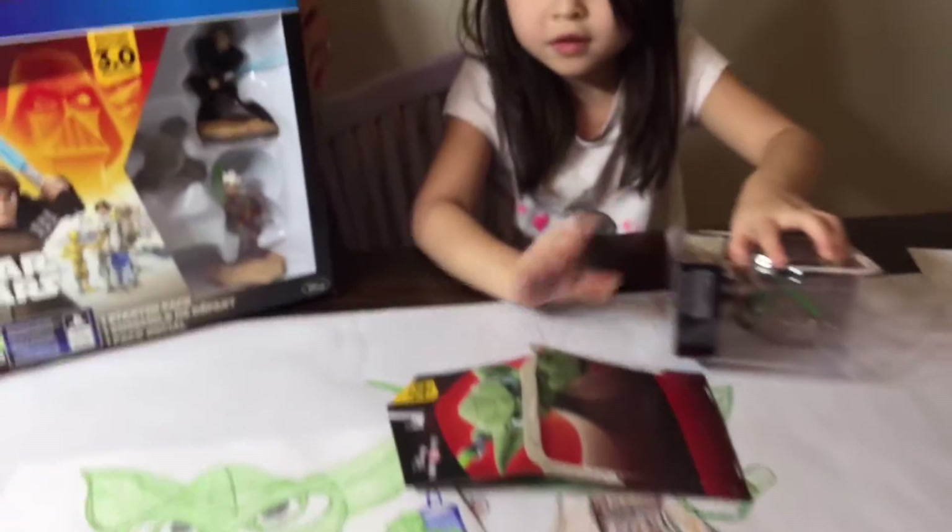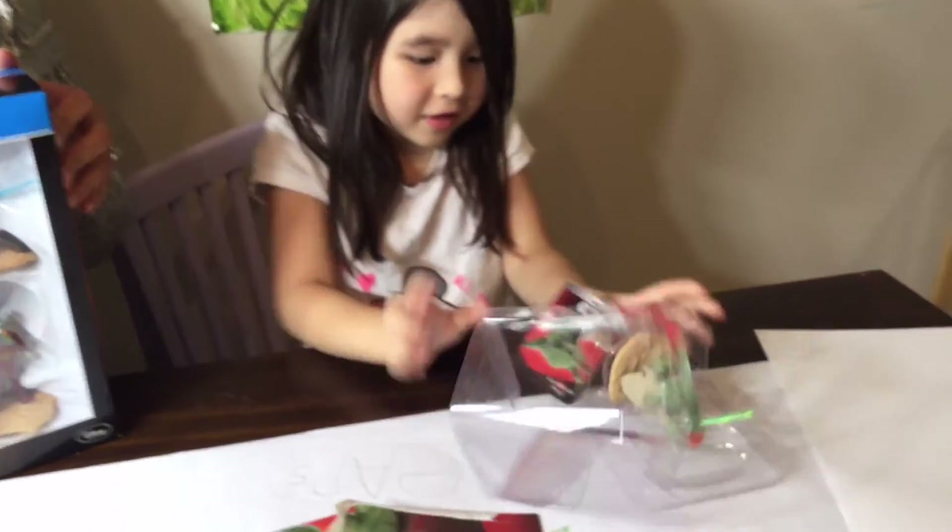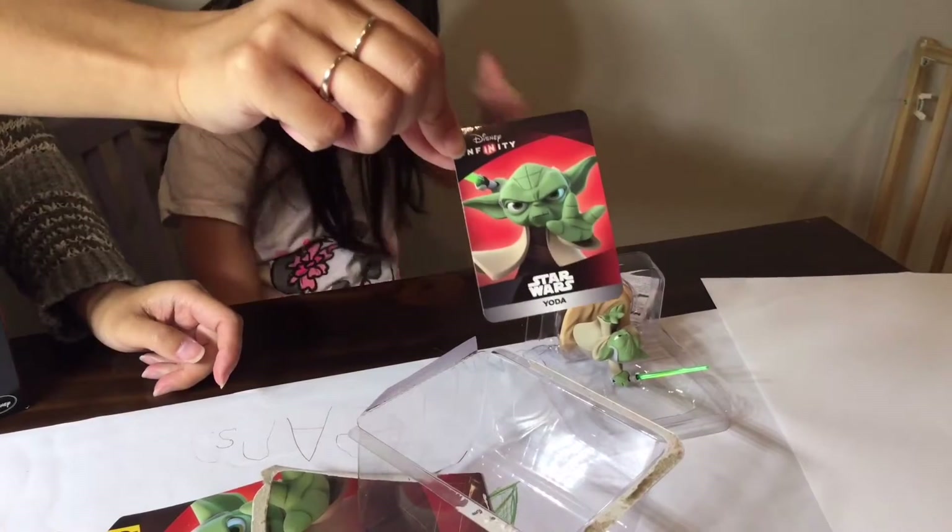He makes a funny face over here. Wanna see the back of that? Oh yeah! Let's get this Yoda opened up Isabelle. Let's see what it looks like. Oh look at the cool cards. Oh that's cool.